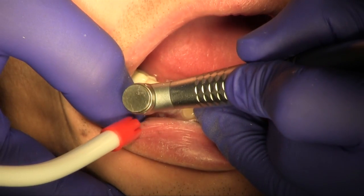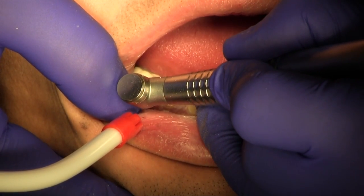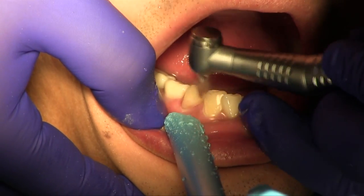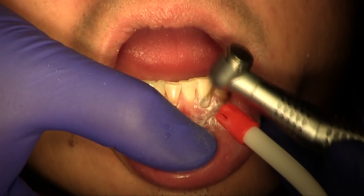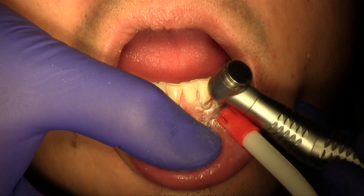Finishing is completed with fine diamonds and carbides. Polishing is completed with rubber points. Margins are checked prior to cord removal. A similar finishing and polishing process is completed on the anterior incisor.